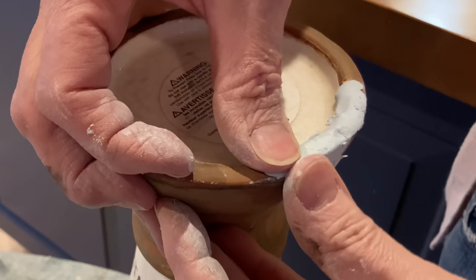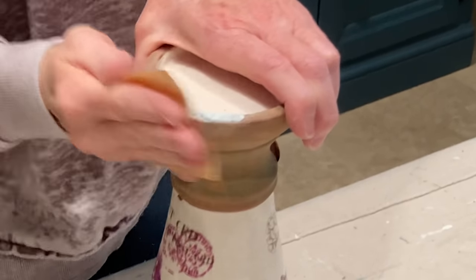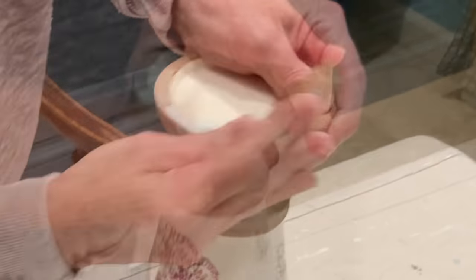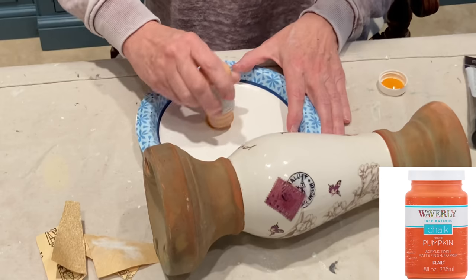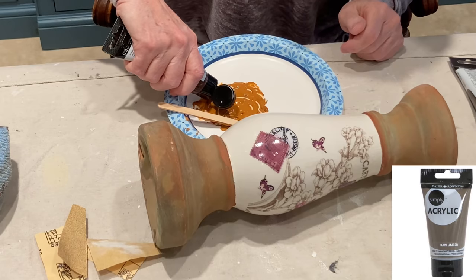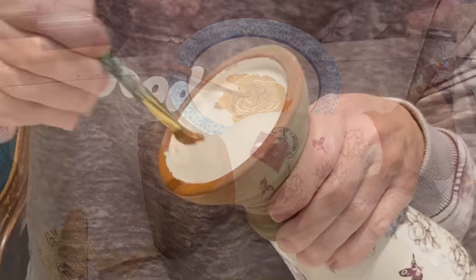Just mold it as needed to repair any cracks or chips in breakable items. It dries rock hard in just a few hours and then you can sand it smooth. I mixed some pumpkin colored chalk paint with some cheap brown acrylic paint to create a terracotta color that I liked.